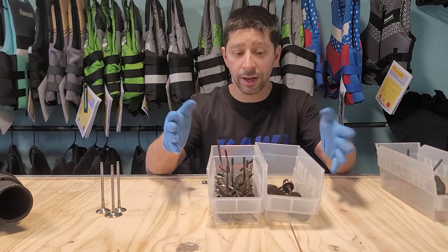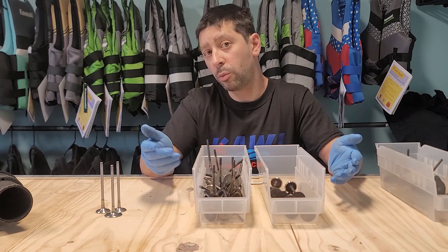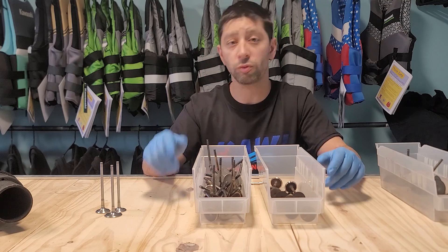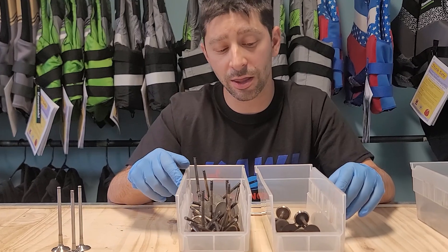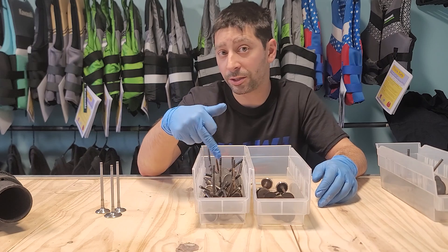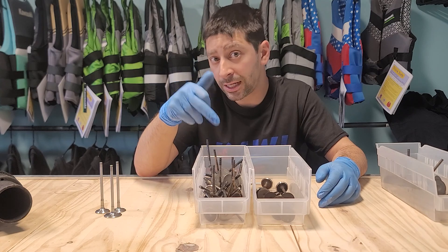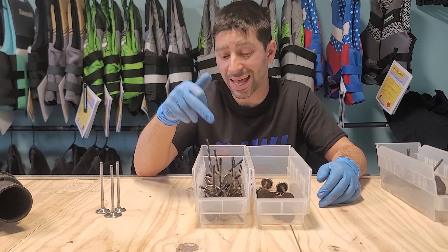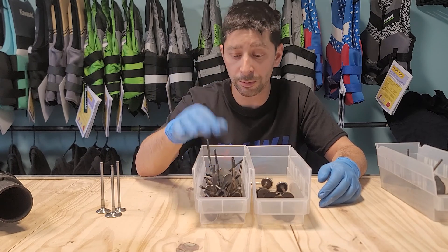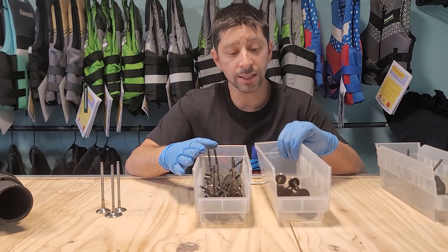Here we have our exhaust valves. One bucket is 250/260 and all the naturally aspirated models; the other bucket is 300/310 — and there's more in one than the other for a reason. These valves are such high quality that even in submerged jet skis and submerged motors, these valves are typically in usable condition. We cut them and they're ready to go — these are cream of the crop exhaust valves.